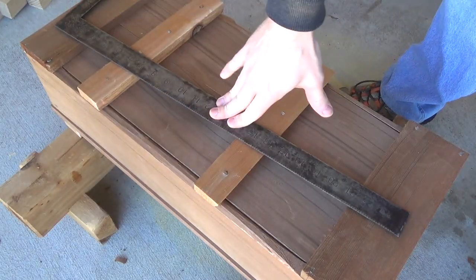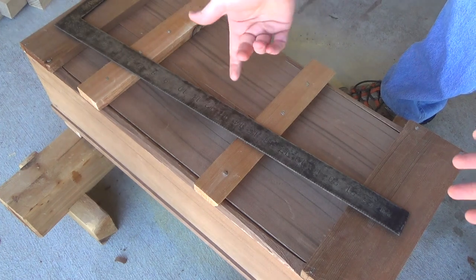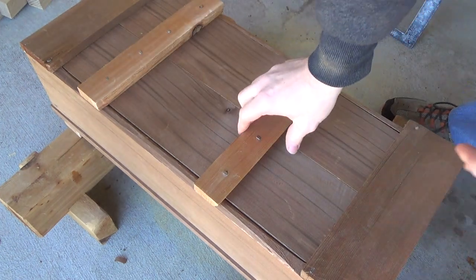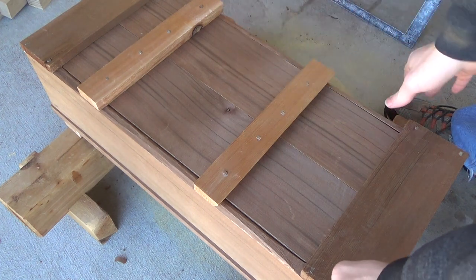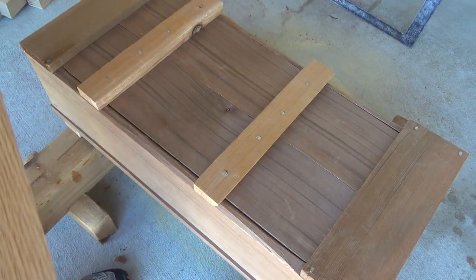Konnichiwa everyone. Today I've got a pretty fun project in mind for you. We're going to make a Japanese planing board. If you don't know what a Japanese planing board is, it is simply a semi-angled or flat board that you do planing on with Japanese planes. This is going to be a pretty simple project, but I'm pretty excited because I've got some pretty cool wood we're going to use.